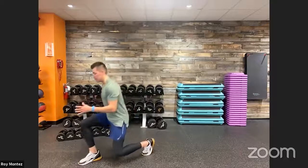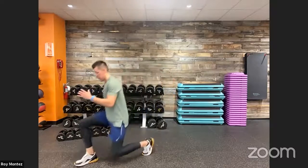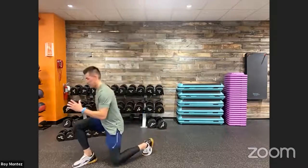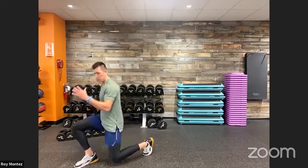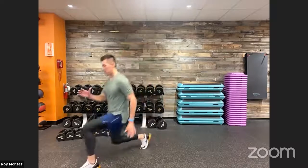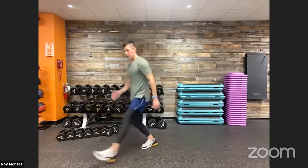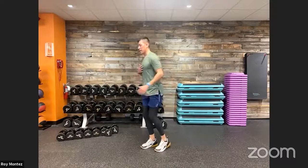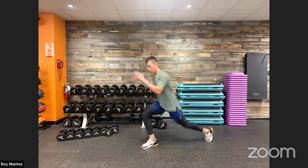40 seconds on the clock. Let's go, team. Find a tempo that works for you — if it's slower than mine, that's perfectly fine; if it's faster, that's perfectly fine. Keep our chest up and square as we go into that forward lunge. At 20 seconds in, alternating to the left leg as lead leg, right foot stays grounded. Ten seconds here — dropping back into that reverse lunge, keeping that chest up. That knee tracks over the front of the toe. And time.